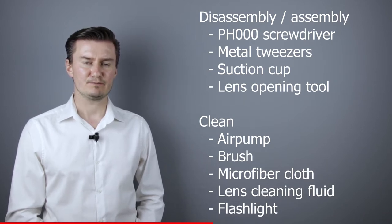For cleaning the lens I will use an air pump, brush, microfiber cloth, and lens cleaning fluid. For checking the lens elements I will use a flashlight.